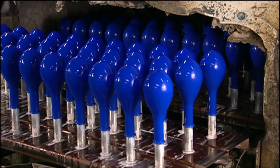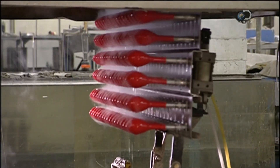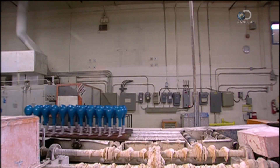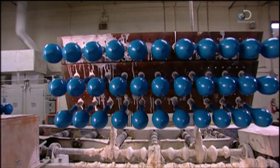The hot bath also triggers vulcanisation, or rubberises the latex. The balloons travel to another station, where the fixture dips them into a mix of talcum powder and water. This will allow them to be more easily stripped off the form.